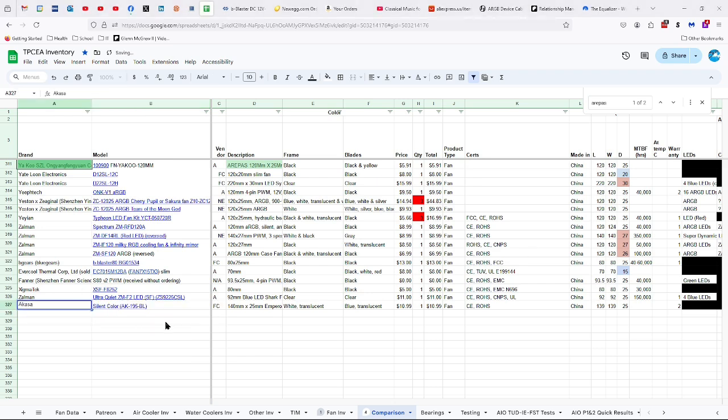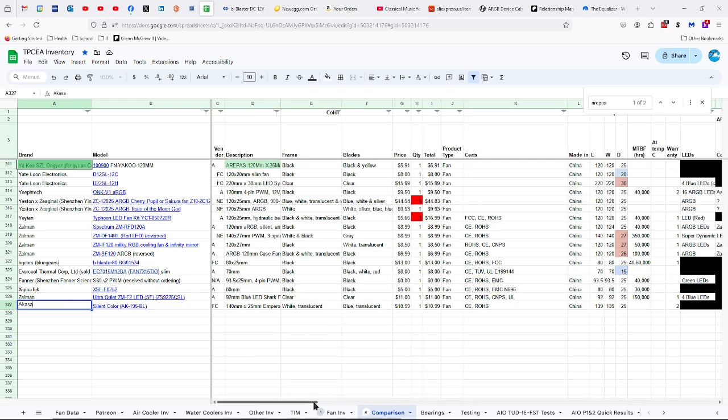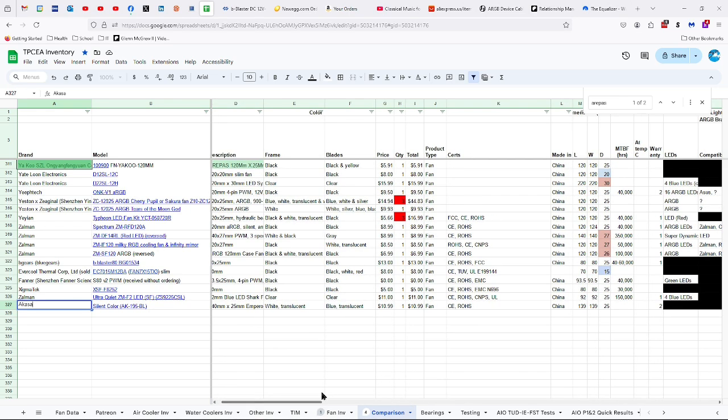The Akasa Silent Color AK-195-BL — with shipping, it's more like 12 bucks or something like that, depending on the company you're dealing with.